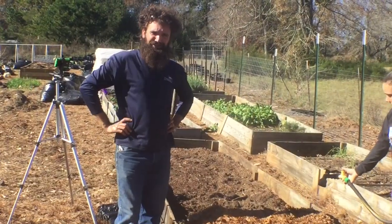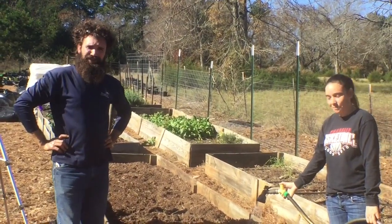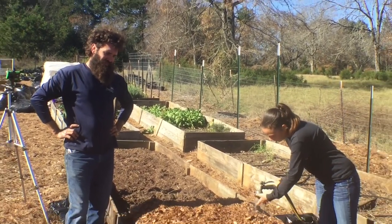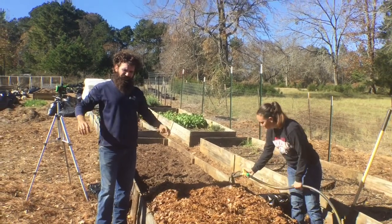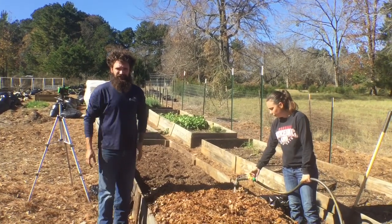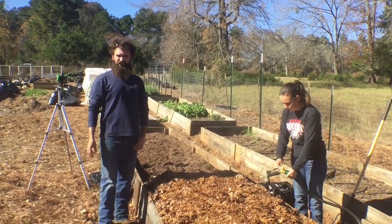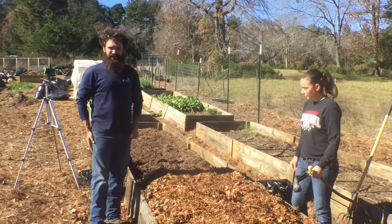We are Josh and Mandy. We moved to Nacogdoches two and a half years ago from Dallas — we lived there for way too long. Now we moved here, started a farm. We grow as much as we can. We keep rabbits, chickens, ducks, goats. And we sell out at the farmer's market.